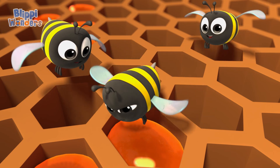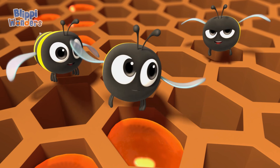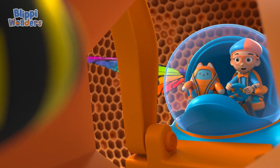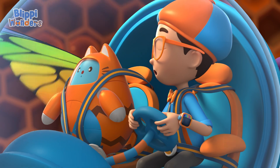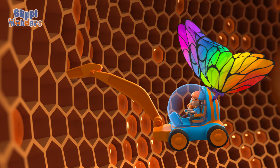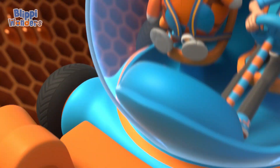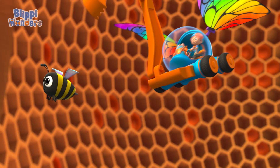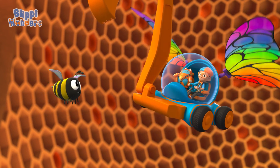We chew, then we swallow. The nectar stays in our bellies, becomes honey, then we put it in the honeycomb! The honeycomb? Yep! We store the honey in the honeycomb! This may look funny, but flapping our wings is how we make thicker honey! It's a bee thing!